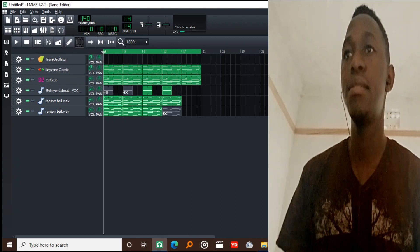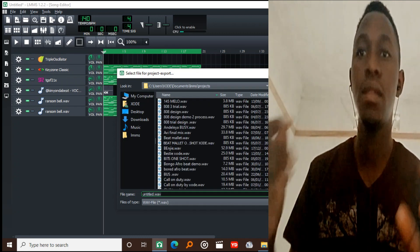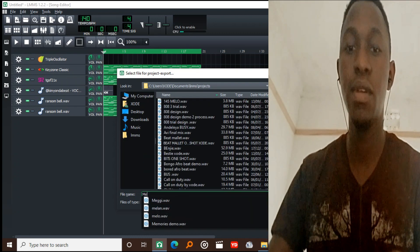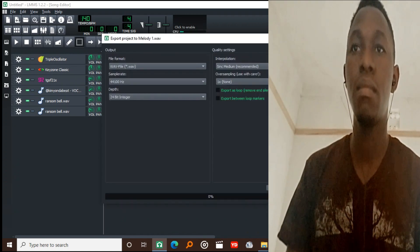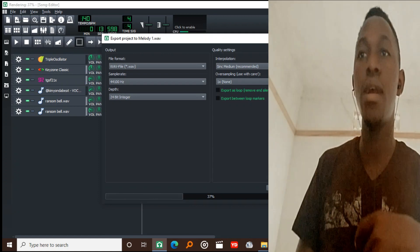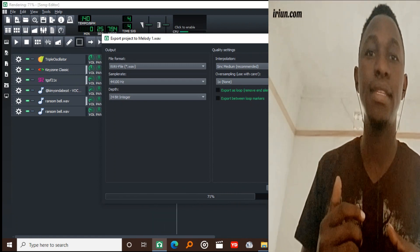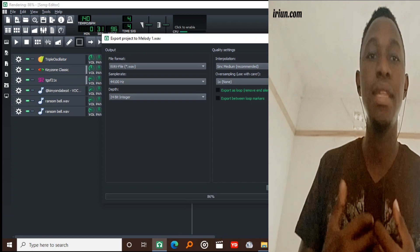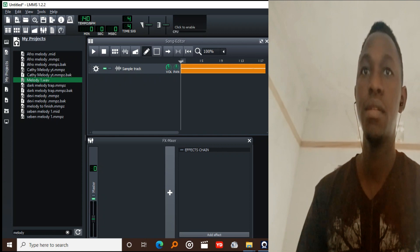So I will export this — I'll call it 'Melody One.' Sometimes it's really nice to work your melodies out and then export them back just to lower the CPU usage. So this is what I'm actually doing — bringing it right back in here.